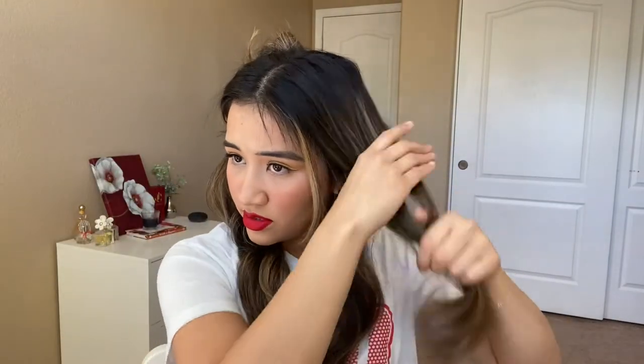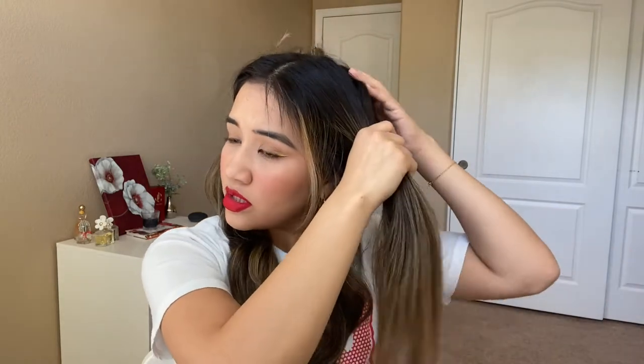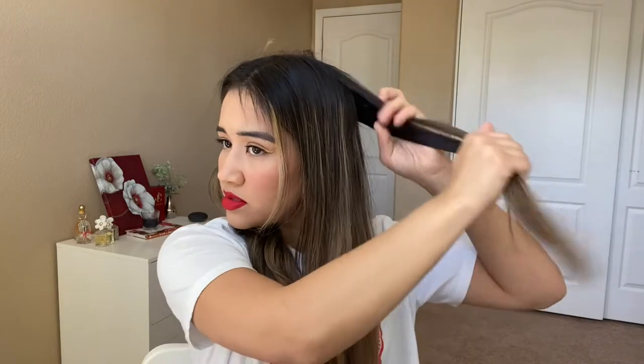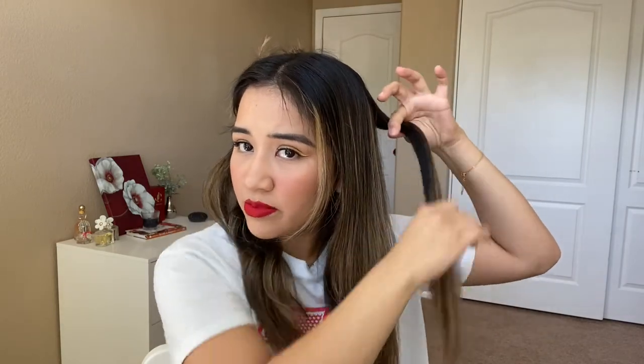I'm going to leave this half of my hair up and work on this half, starting with the back piece. Now I'm going to curl up higher, closer to the root of my hair — maybe about here — and then curl all of this.